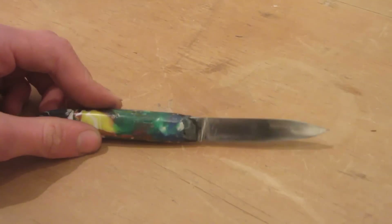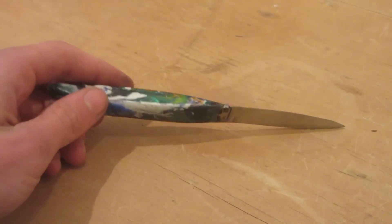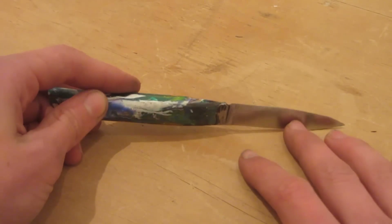This is what the finished knife looks like and I think it looks really cool — it came out really nicely. It's incredibly sharp and I love how shiny the blade is; it's almost mirror-reflective at times.